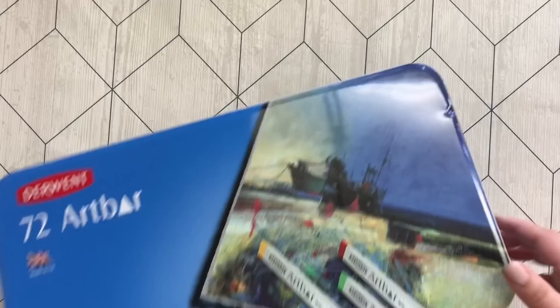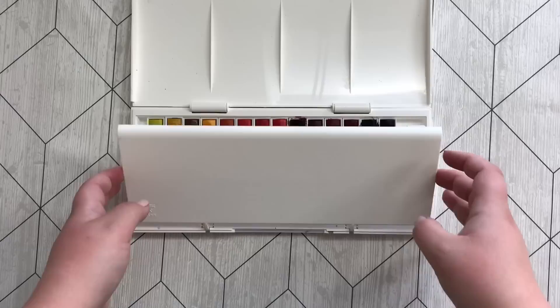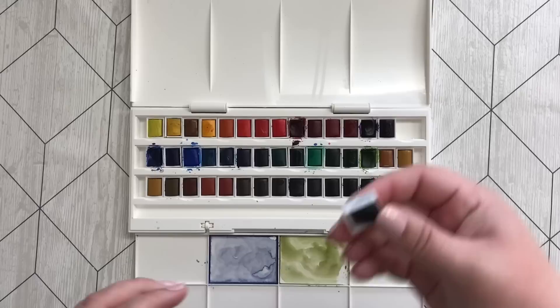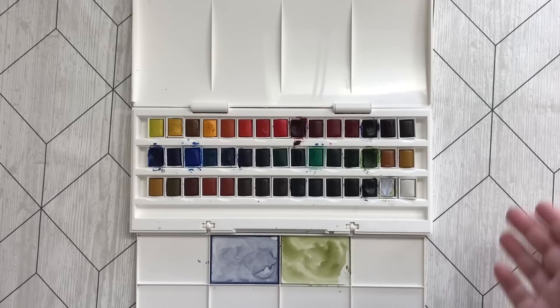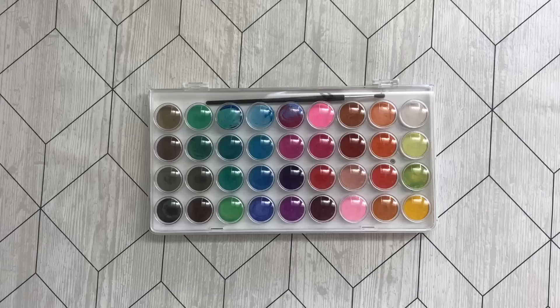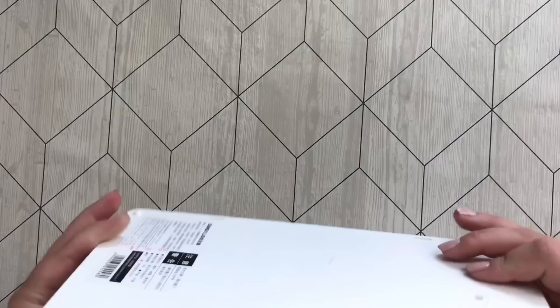These are my watercolors — or some of my watercolors; these are the ones I actually use. My Winsor and Newton Cotman. Lately I have been doing a blue and green background it seems. These are great quality and I highly recommend these. They are cheap, easy to use, and amazing. So go for these if you want watercolors.